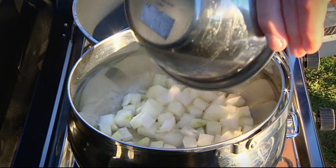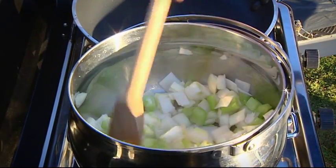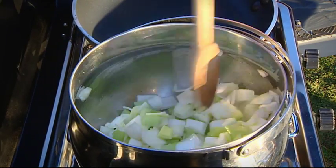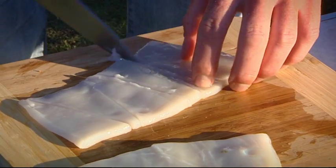First we're going to sweat off our onion, celery, leek, and garlic. We want to sweat this off with no colour, and that's going to draw the most flavour out of those vegetables. While those vegetables are sweating off, we'll get our Atlantic salmon cut up and our squid tubes portioned.